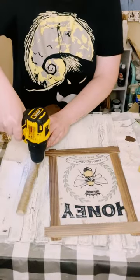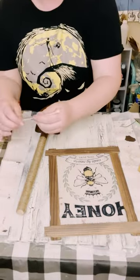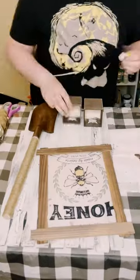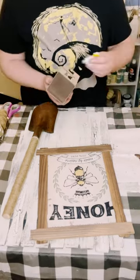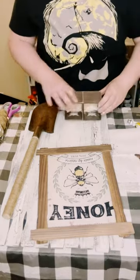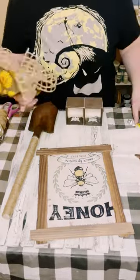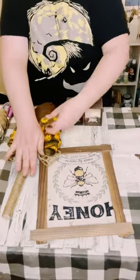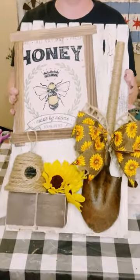Find a good placement for the shovel on the right side of your sign. Drill some holes to add a zip tie to hold everything together. Then grab some wooden boxes from Dollar Tree, paint those brown, and sand them to distress them. Use the same mixture of the two glues and place that on the bottom left side of the sign. Make a bow using ribbon from Hobby Lobby and glue that onto the shovel. Add some sunflowers and a cute beehive.